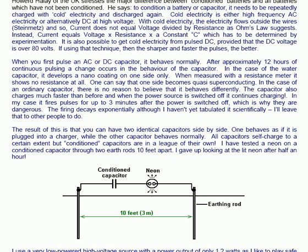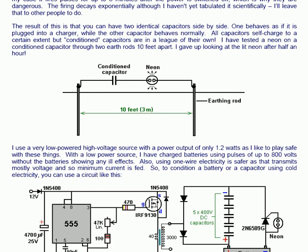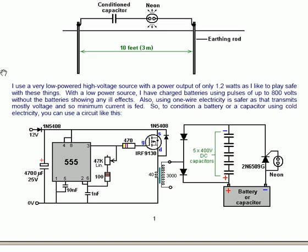I have tested a neon on a conditioned capacitor through two earth rods ten feet apart, and I gave up looking at the lit neon after half an hour. This is the arrangement that he was using: the conditioning capacitor is in series with the neon, and the circuit is completed by two earthing rods through the earth.